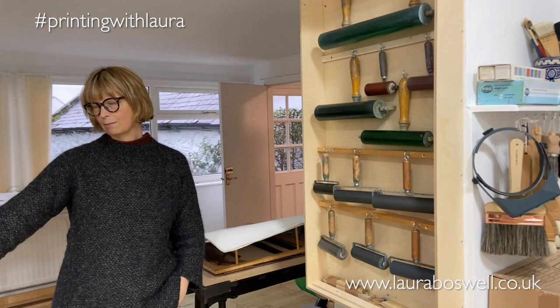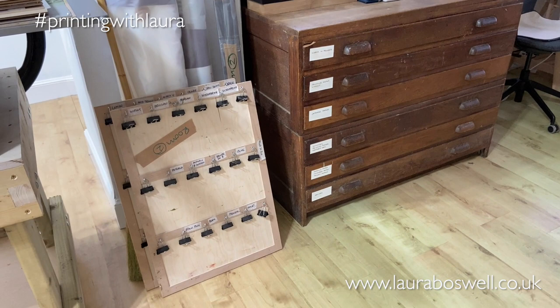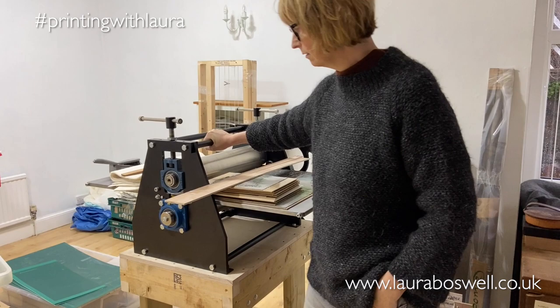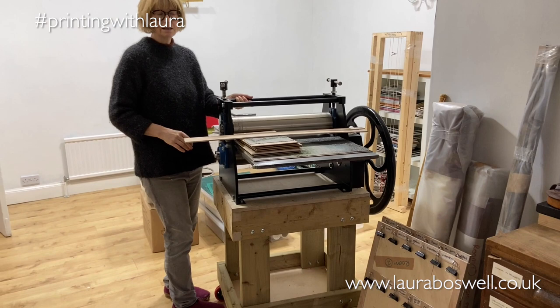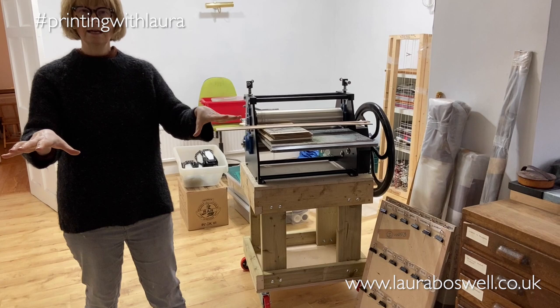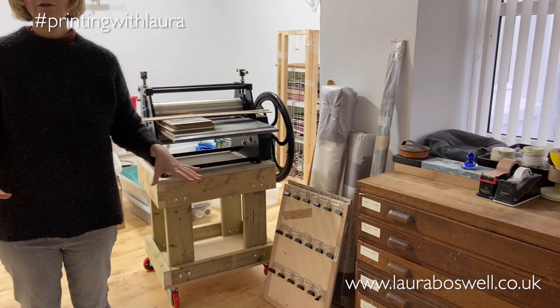I have my ink cupboard which is being remade so that all my inks can hang up over there, and then my etching press — Ben has built me a lovely sturdy table so that it is now a mobile etching press so we can move that around the studio as needs be. It's got some very sturdy brakes on it so don't worry it won't be moving when I'm doing the printing. This space in here is a modern extension to the old house.